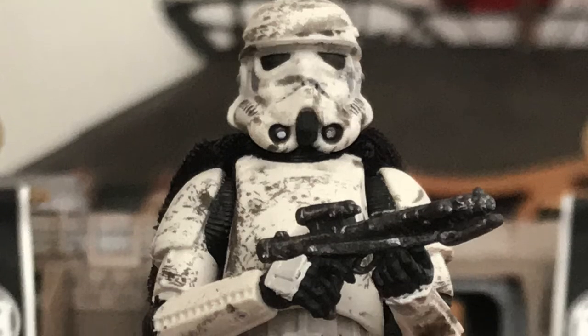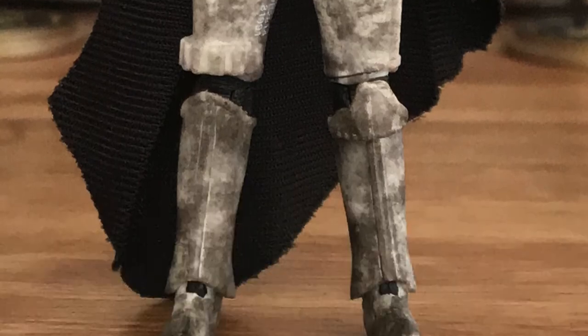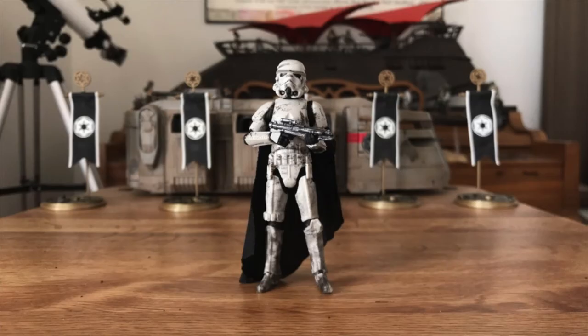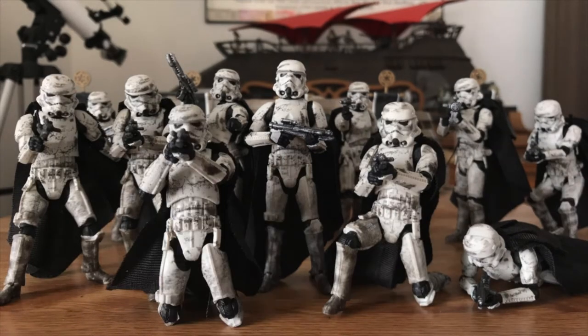Wow. Head to toe re-sculpt, finally fixing the wonky ball jointed hips I was never too fond of on the previous Vintage Collection releases. This sculpt has 30 points of articulation over 17 areas, all ball jointed.